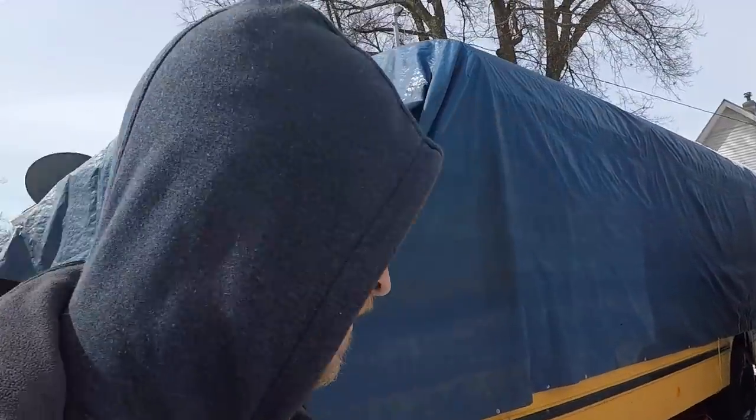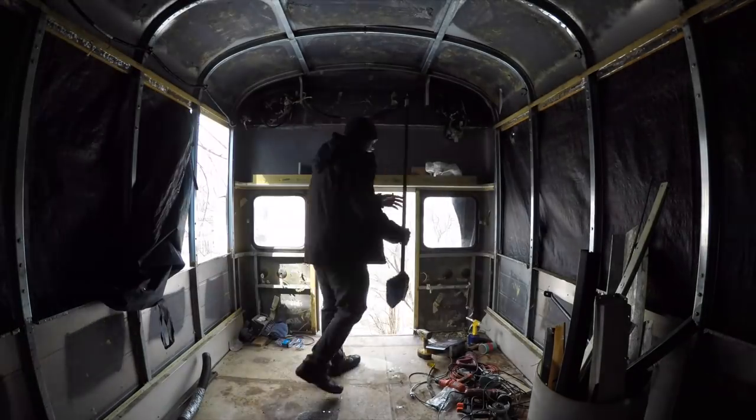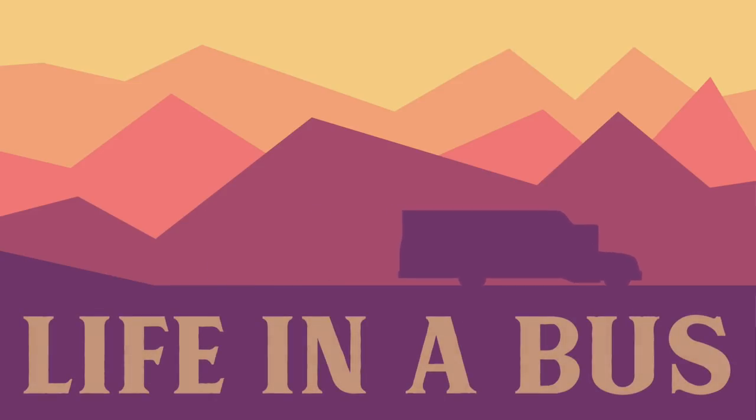We're back! Hey guys, we are back at the bus today. As you can see, it's finally getting a little nicer out — the snow is melting and we need to get some work done. Today I'm going to be piloting some holes in the hat channel when we put the sheet metal on. I'm going to finish removing the rust from the floor, and then I'm going to grind all that old adhesive off the ceiling to prep for spray foam insulation. Let's get to it!